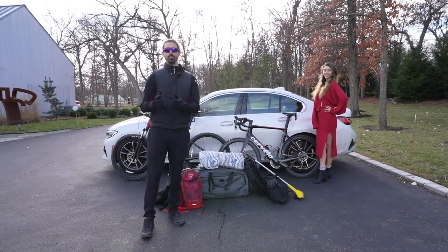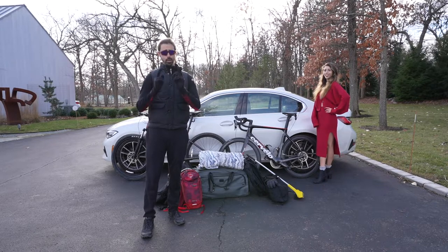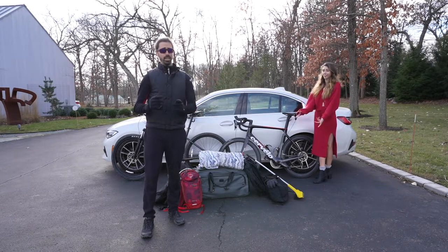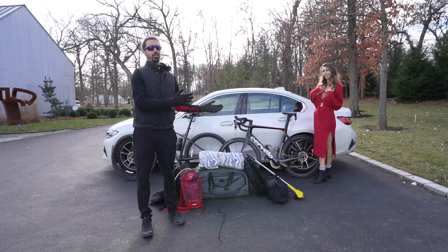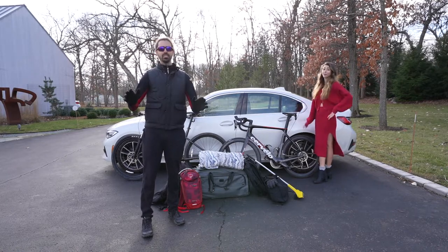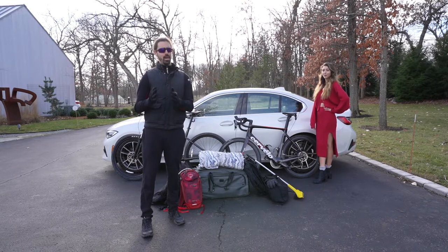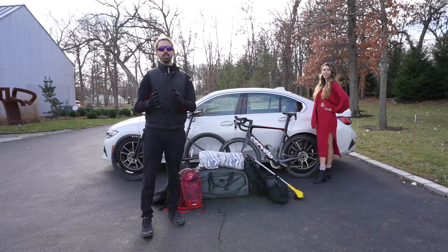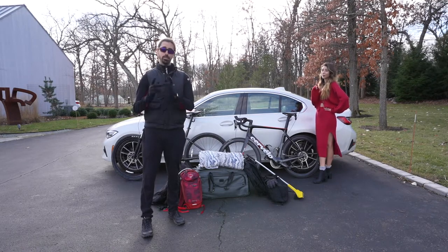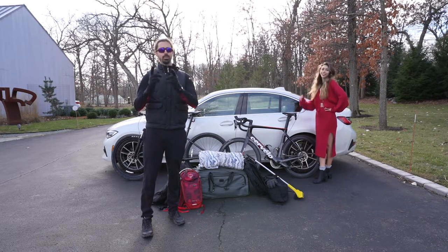Hi and welcome back to my channel. Today I'm going to show you the best way to fit two bikes, all your stuff, and a passenger, all in a mid-sized sedan without putting down any seats and sacrificing any leg room. Now you might think this is impossible — you might think you'd need a big SUV or a large pickup truck, but you actually don't. What you do need is to just be smart and resourceful.